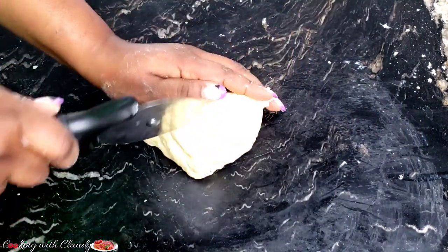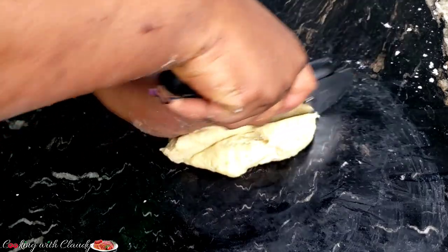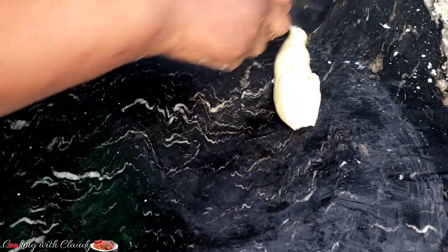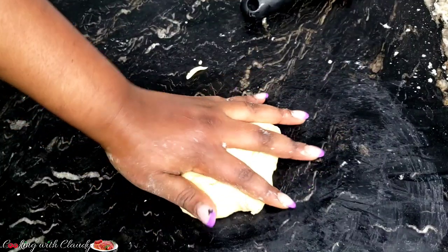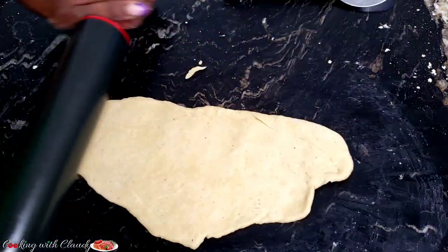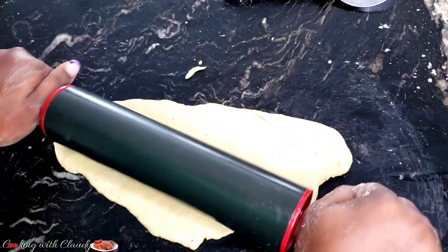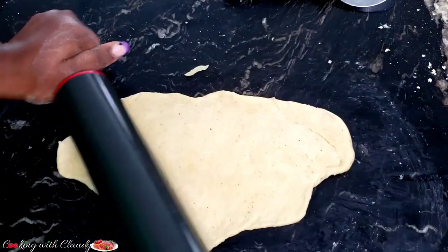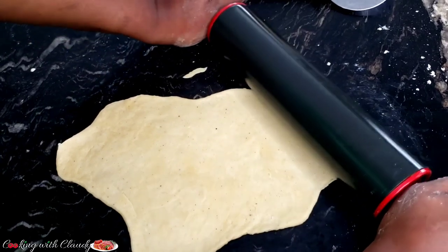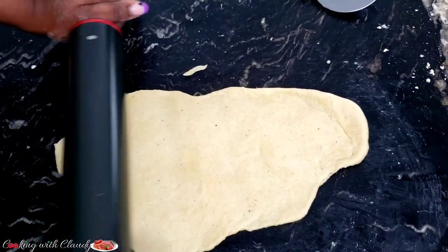Now I will cut it and start cutting my ching ching according to the styles or sizes I want. There are many different ways to cut ching ching — I have another video where I made the different styles, and I'll drop the link in the description box for you to check it out. So spread out the dough, then cut the ching ching according to the sizes you want.